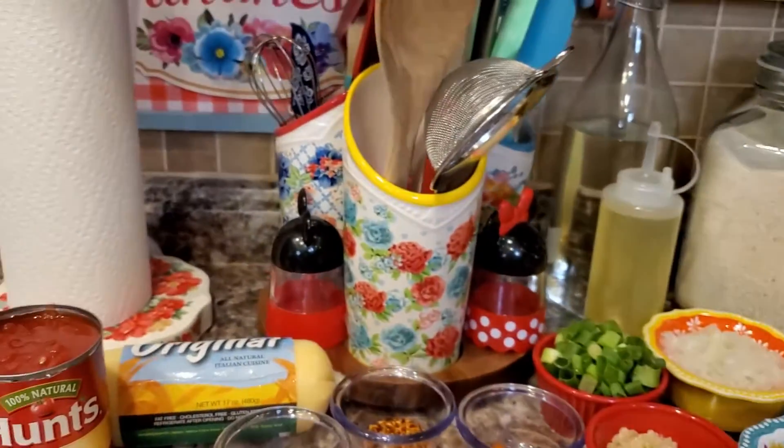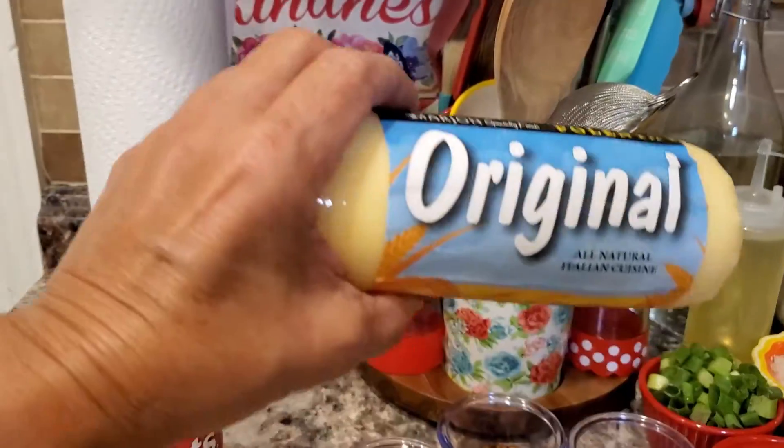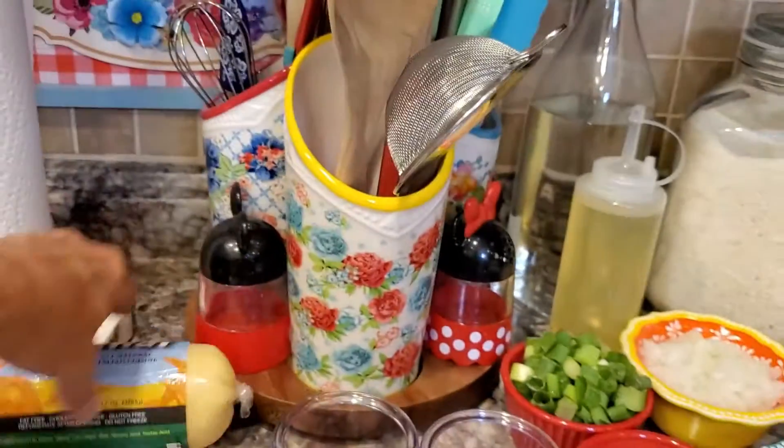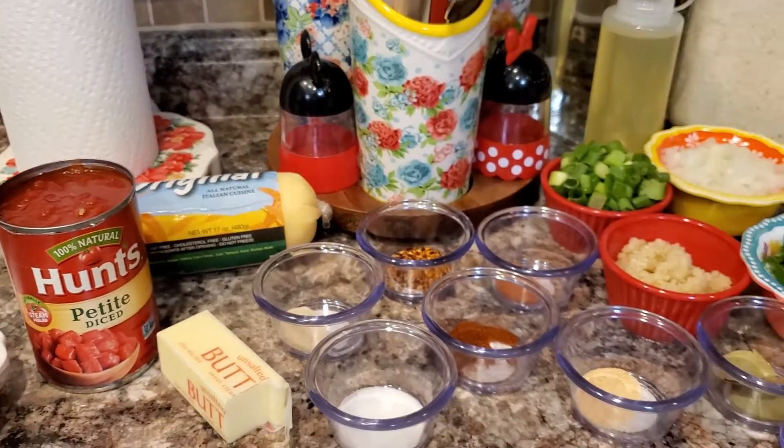And for our side dish, we have polenta — you can buy this — which is very easy to slice and pan fry. I'll meet you over at the stove and let's get cooking.